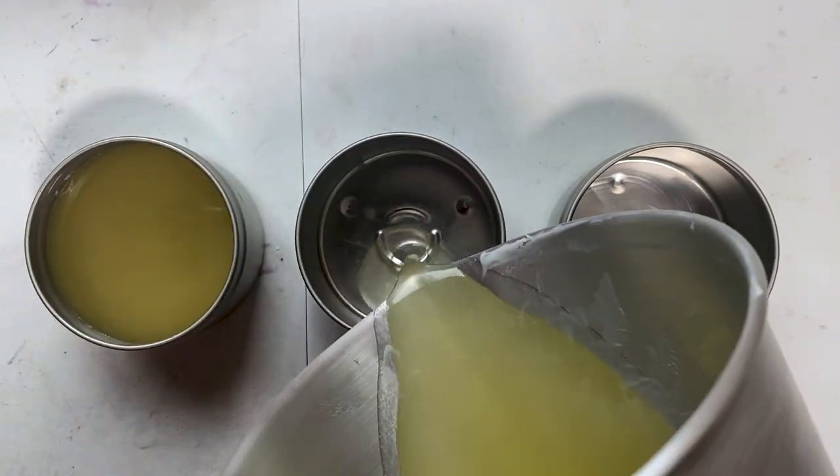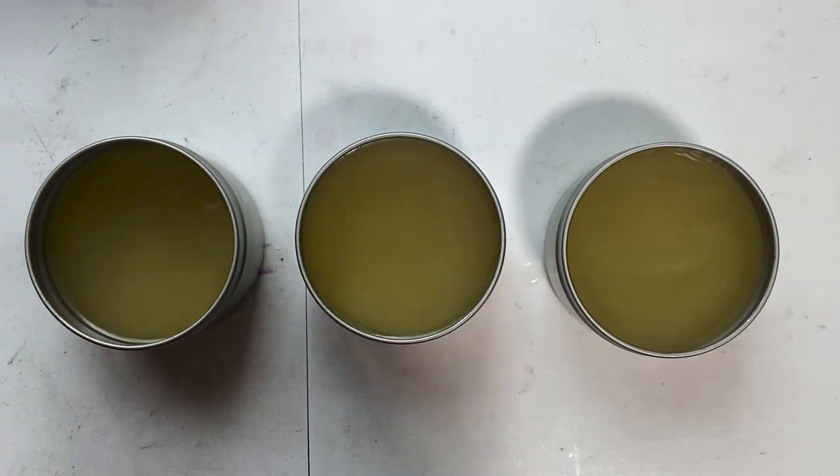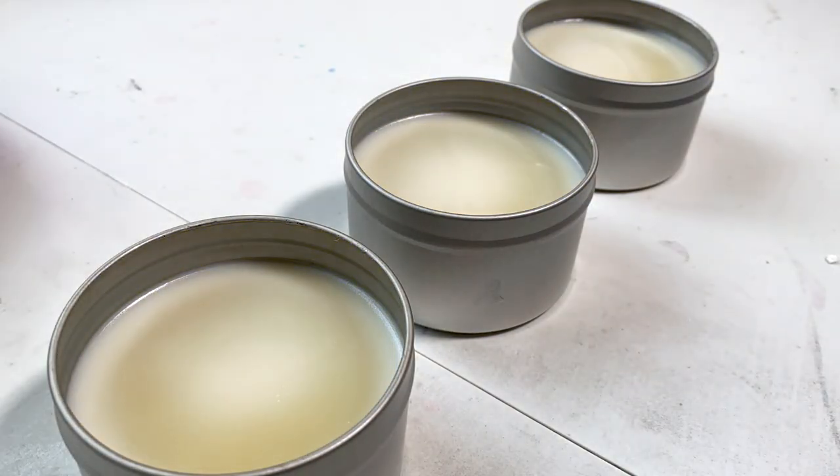One of the most popular methods of making candles today, known as the Alex method, may actually be one of the riskiest ways to make a candle. In today's episode I'm going to offer you an opinion — yes, that's right, an opinion — on adding fragrance oil to wax and what you should do about it.